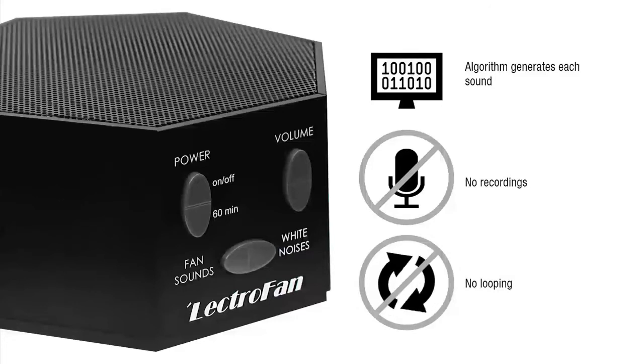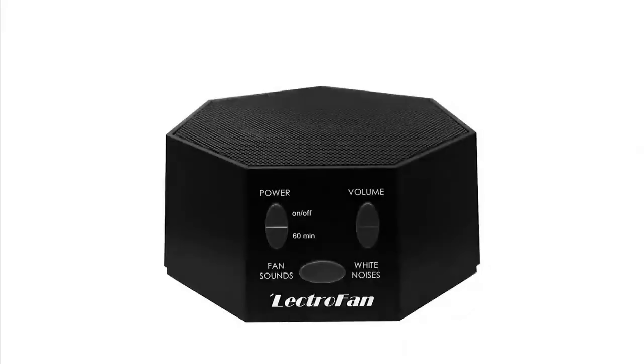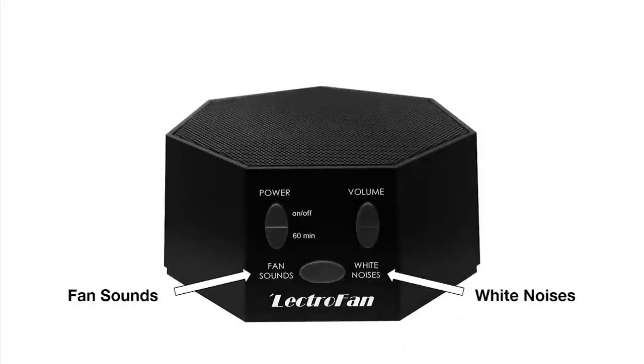Since there are no memory restrictions, it is able to give you 20 different sound options. There are two categories for the sounds: fan sounds and white noise. Each has 10 unique sound variations.